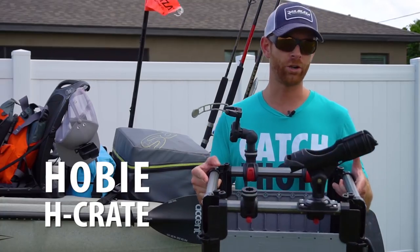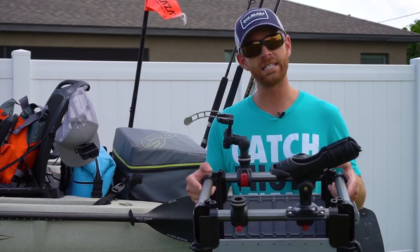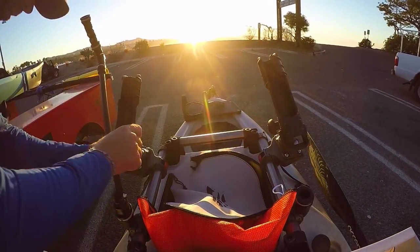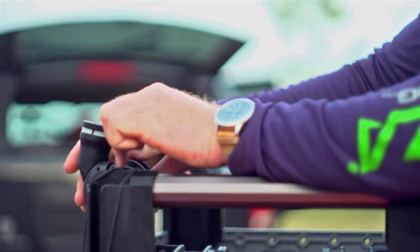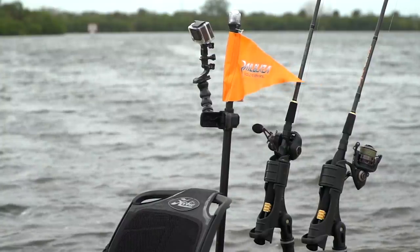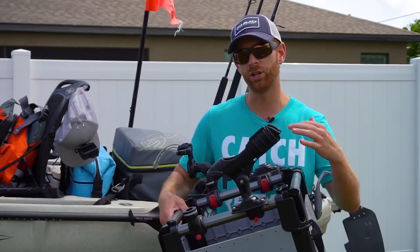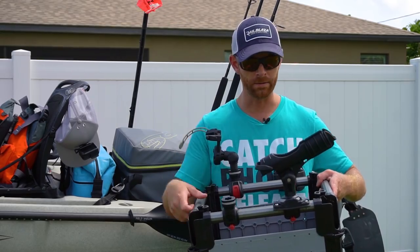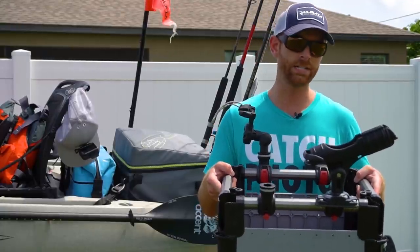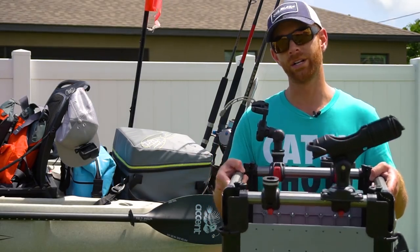The other option I'll go with is the Hobie H Crate. This gives you a little bit more room if you like to take a lot of gear offshore. The main reason I'll use this is because of Hobie's H Rail system — this allows me to mount Railblaza Starports onto my crate, giving me more options for accessories like extra rod holders or an extra camera boom. It has lash-down points and comes with straps so you can really secure it to the boat, which makes the camera boom more viable because it keeps it sturdy. The lid does tend to let water through the zipper so it won't keep your stuff as dry as the NRS one will, but it's a great option if you need more room and more accessories.